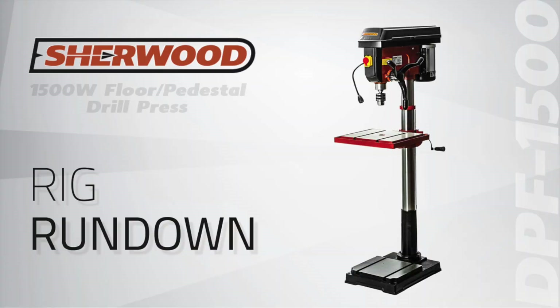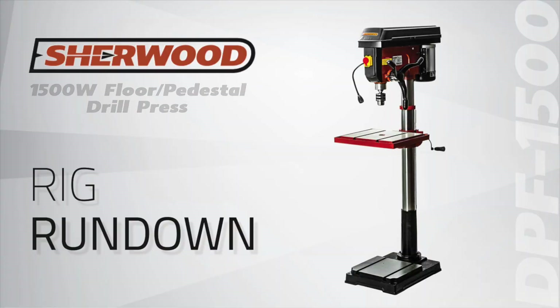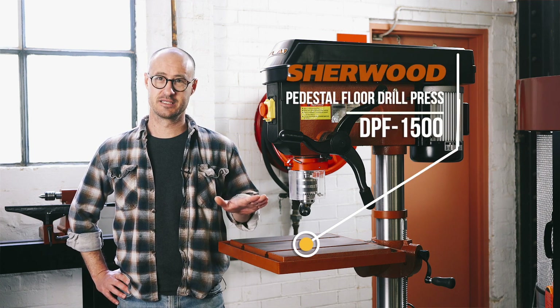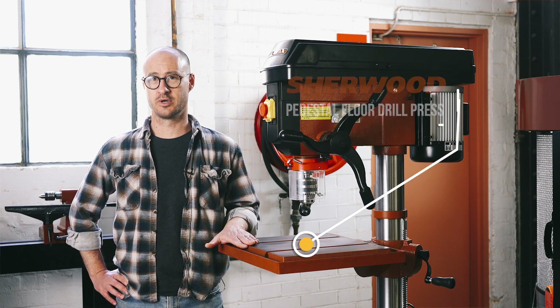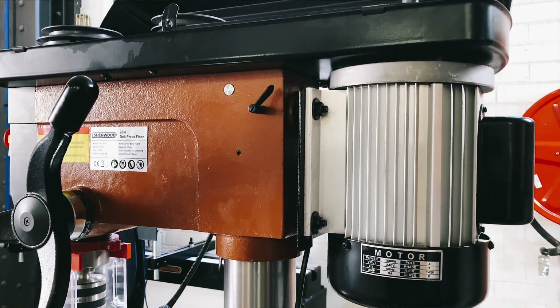Hi, I'm Geoff and this is a Rig Rundown. Today we're looking at the DPF 1500. It is the biggest drill press in the Sherwood range. Four pole motor putting up two horsepower, so it's got plenty of power.